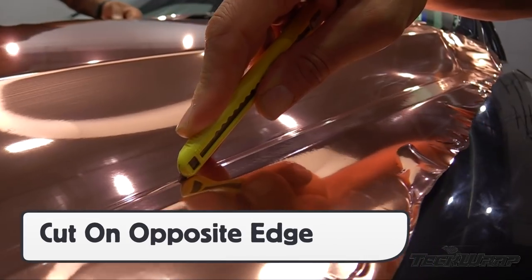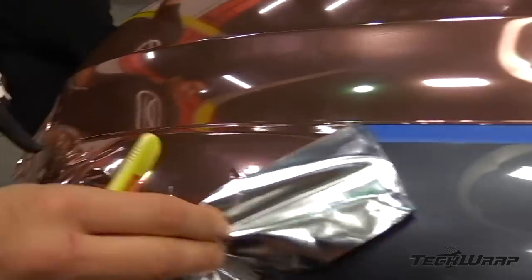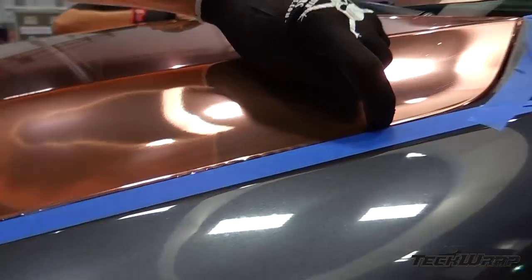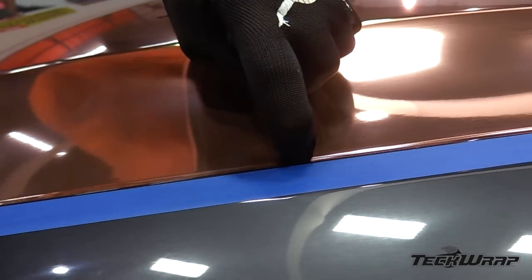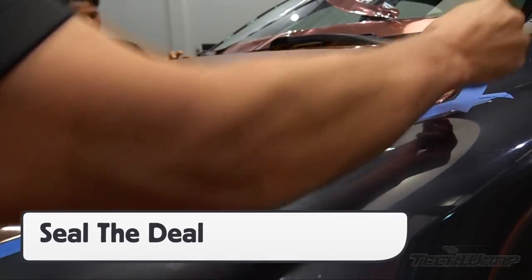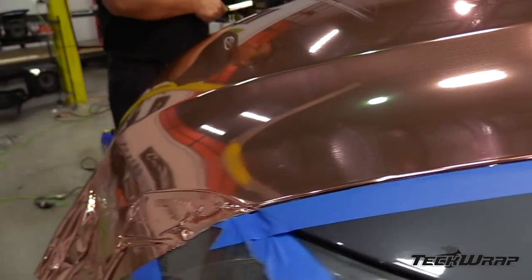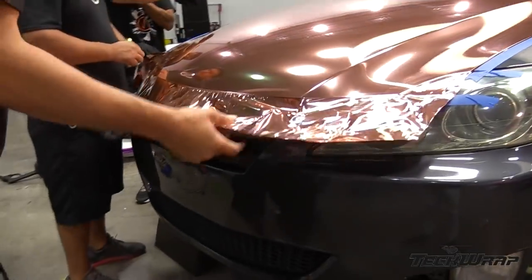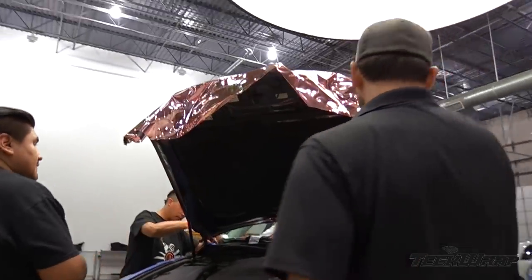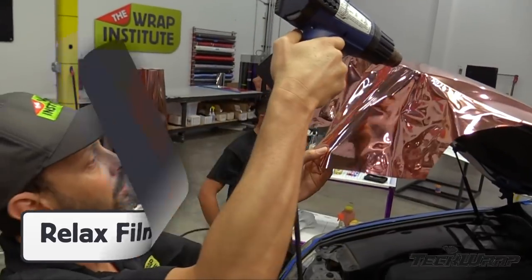Once the film has been applied to the main surface area, it's time to cut the excess film off. Always be sure to cut on the opposite side of the section being applied. This will create roughly around 1cm of excess film that will wrap around the edges. Making sure that all edges are 100% sealed is critical for long-term durability. When possible, always open up the section being wrapped. Once this section has been opened, it's time to relax the edges. Always start on the corners first.